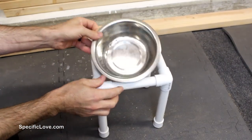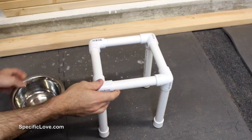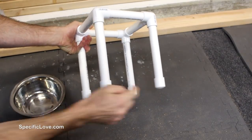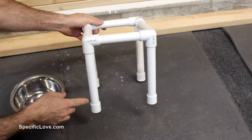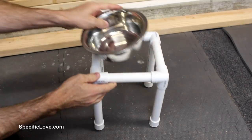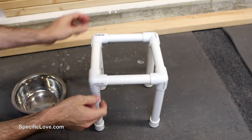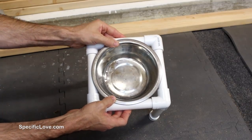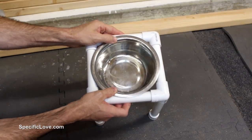Next up is an awesome little holder for a dog bowl. It's very simple — consisting of four corner pieces, four end caps, and eight pieces of PVC. The ones on the side you just adjust to whatever height you want so your dog can reach it. For the ones on top, you need to take some measurements and make sure the bowl fits nice and tight.